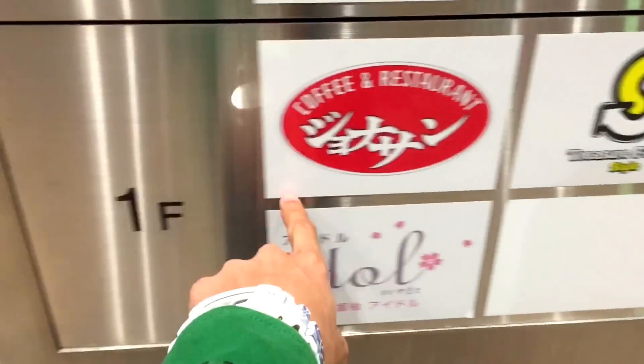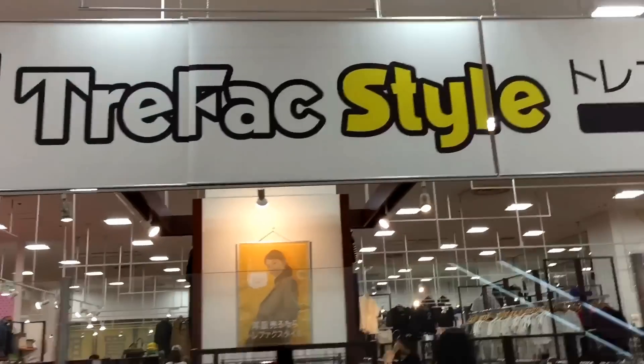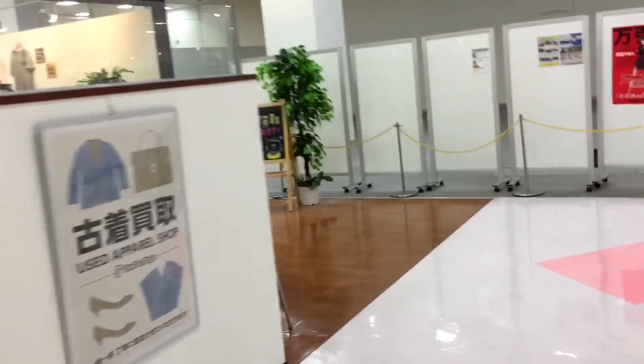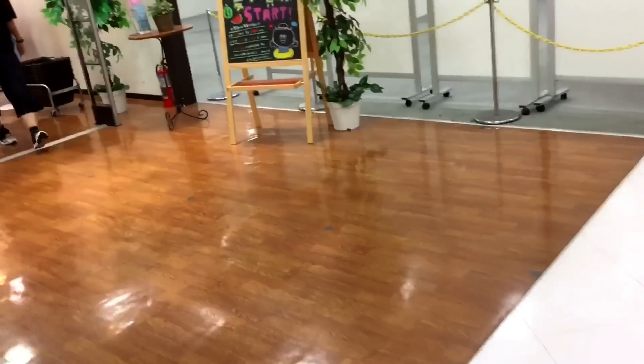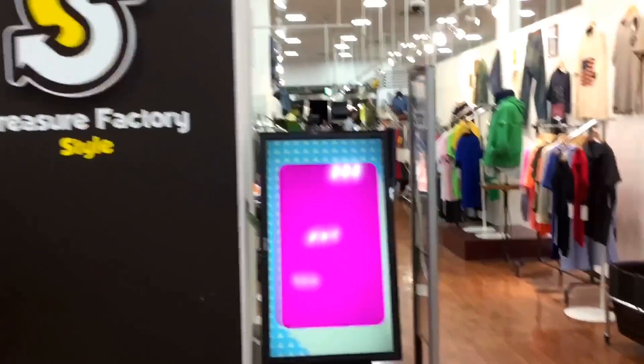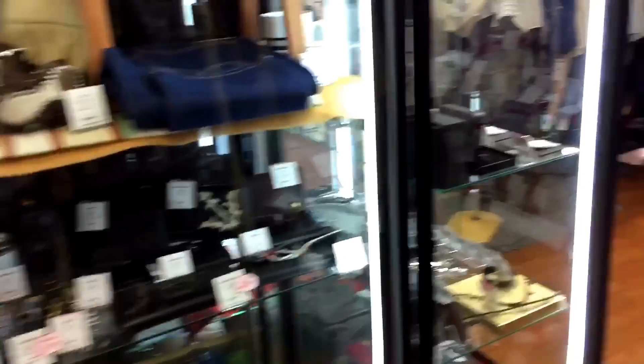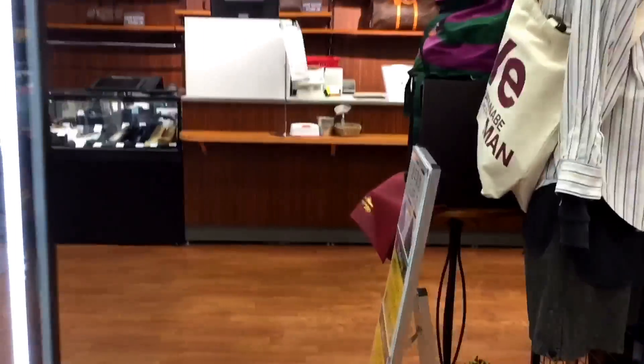I'm still not satisfied yet with Don Quijote, so I'm just gonna look around this place again. I know they have one more store - one more trip store and truly tri-pack style used apparel shop. Let's get inside and see what this store has to offer. Let's go to the watch shelf first.